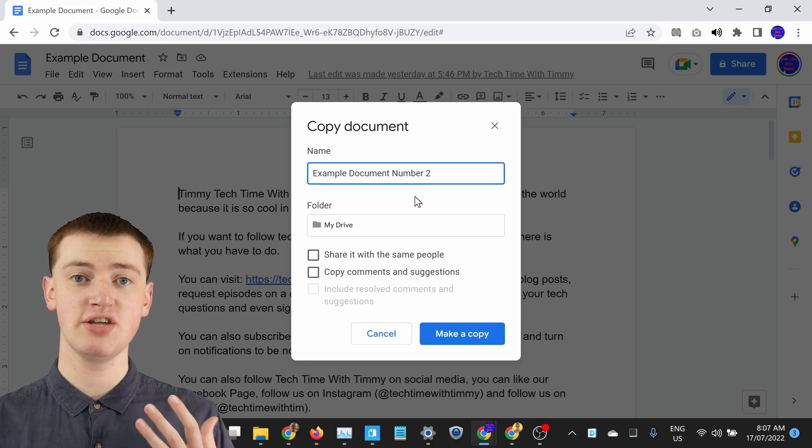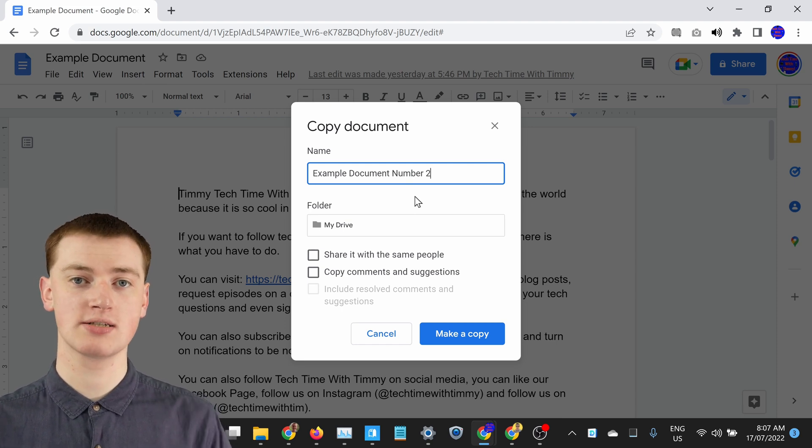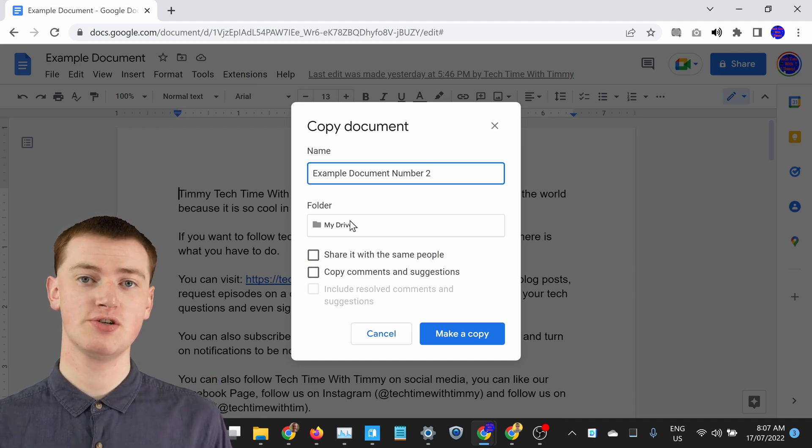The next option is the folder of Google Drive that you want the doc to be in. So if the original Google Doc was just in My Drive, which is the default location for Google Docs, then you'll see here it's set to My Drive. But if your original Google Doc was in a different folder of Google Drive, it would say that folder here.